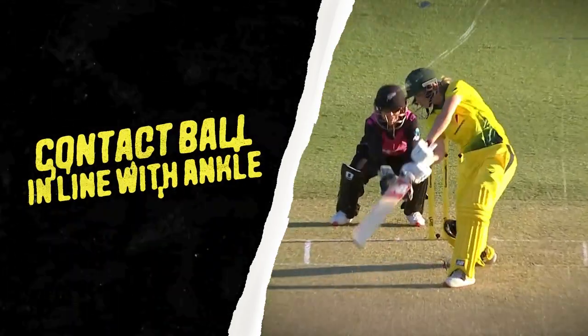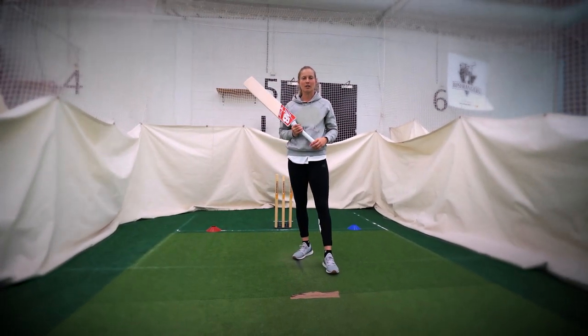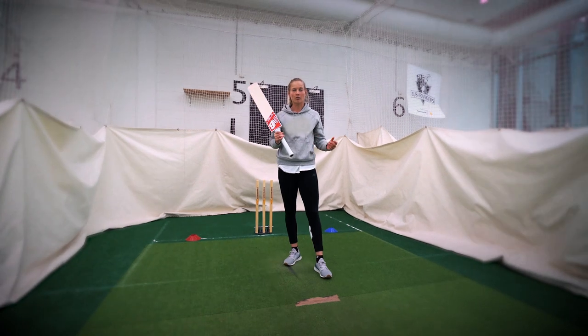In the women's game, generally the ball's pretty full — a lot of balls try to attack the stumps, so the cover drive is a really important shot and something that you can score a lot of runs from.